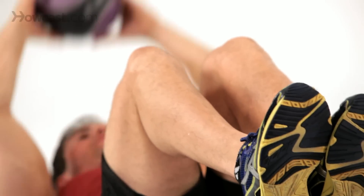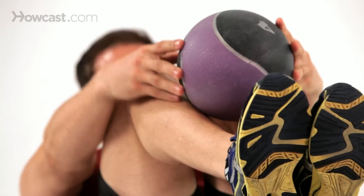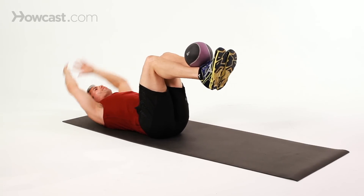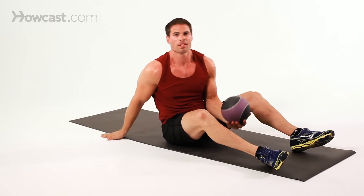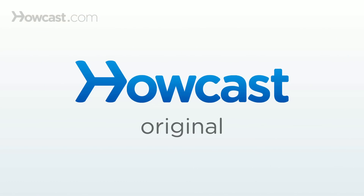Exhale each time you come up to do that crunch. Do about 20 reps if you can — it goes pretty fast because you're doing super crunches. And that's how you properly execute super crunches with a medicine ball.